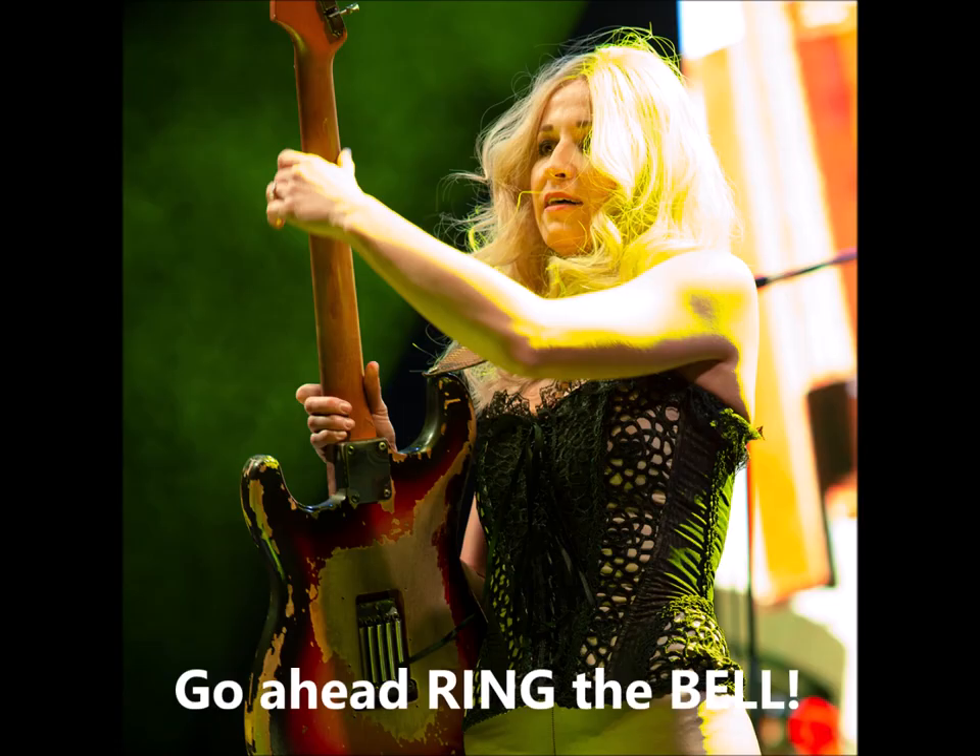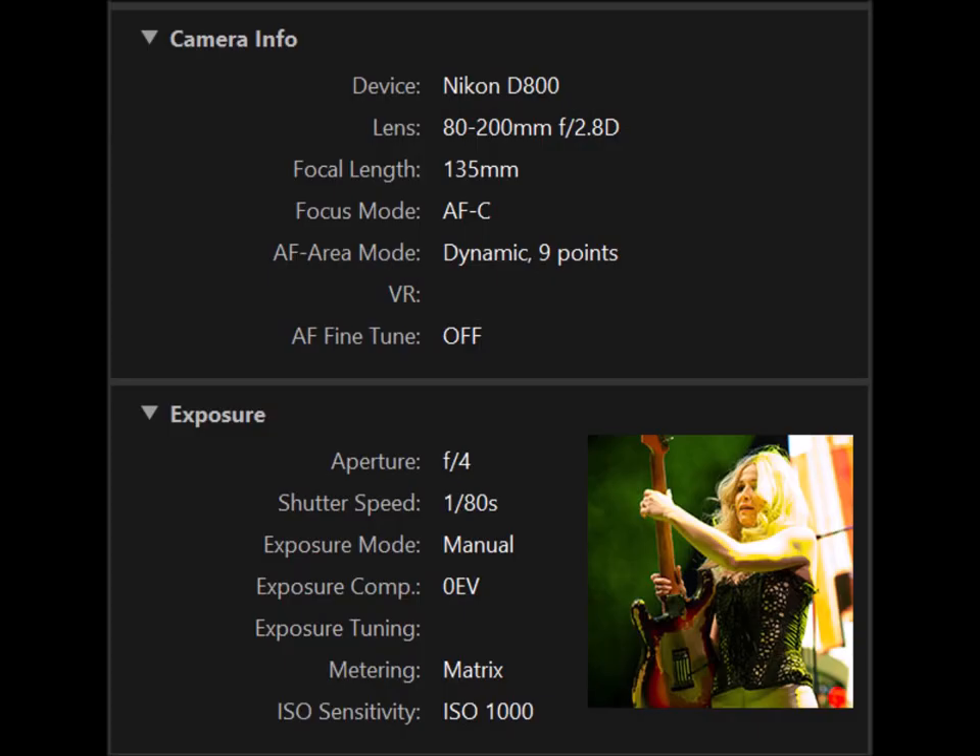This is a shot of Ana Popovic taken at the same place the next day. Comparing to the B.J. Barham shot: the Ana Popovic shot used the same camera and same lens at 135 millimeter, AF-C with dynamic nine points of autofocusing. The aperture was f/4, shutter speed was 1/80th of a second, full manual exposure. Matrix metering was used to get the area around her, and the ISO was 1000 — a significant difference between the two shots.